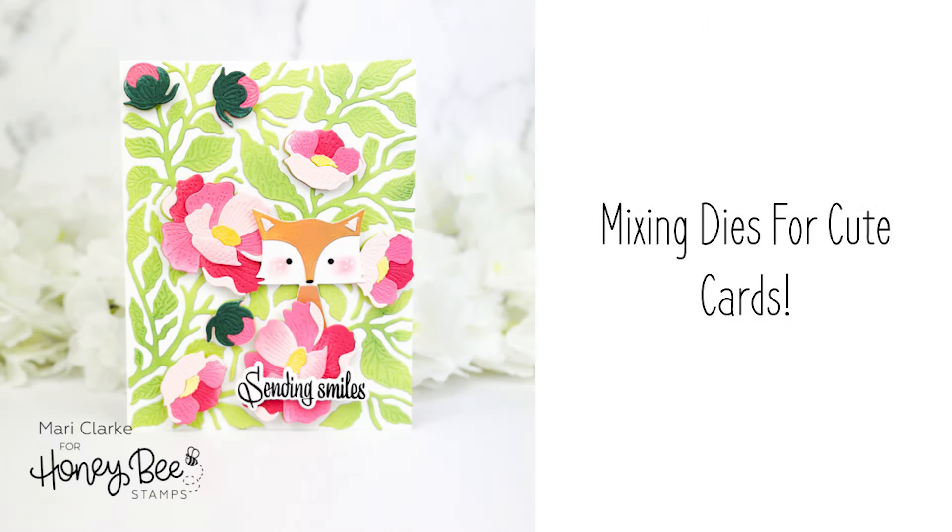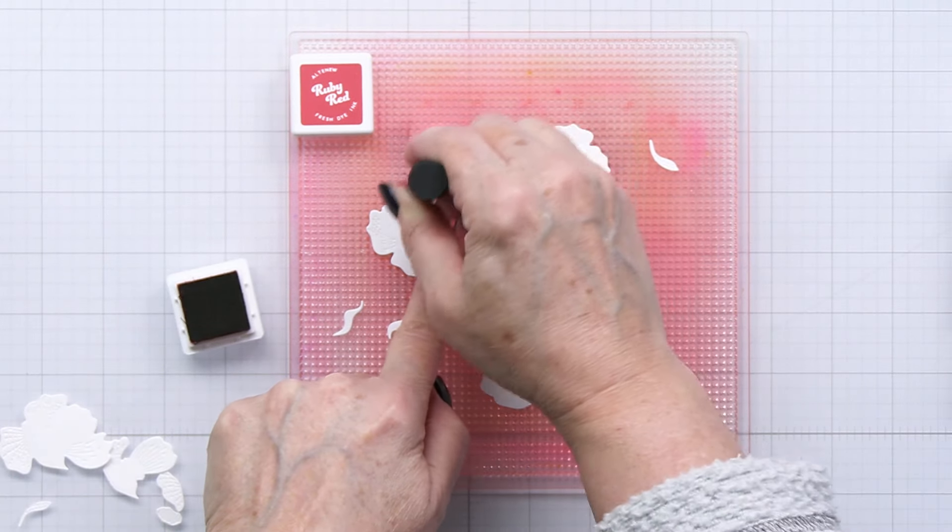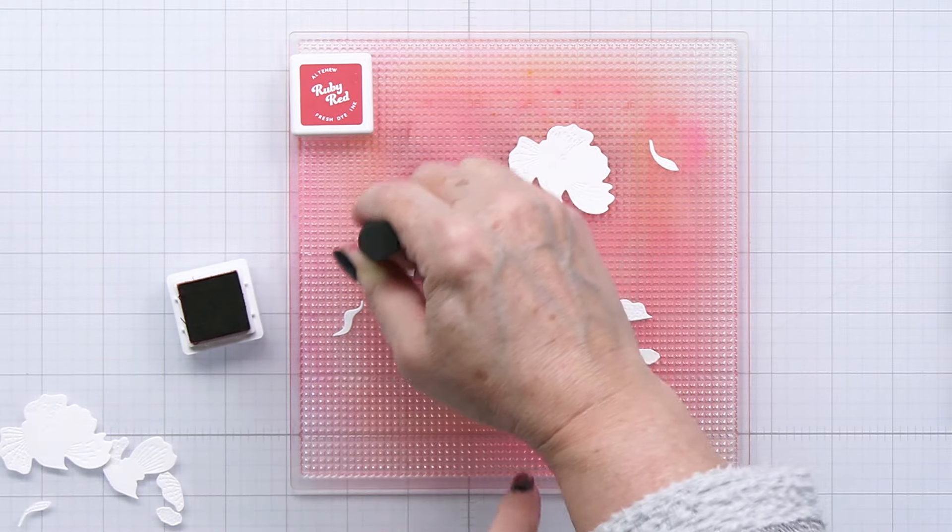Hi everyone, it's Mari here for Honey Bee Stamps. I'm going to be creating this little card for you today and I'm going to be using the Bold Background Vintage Roses die set for this project.